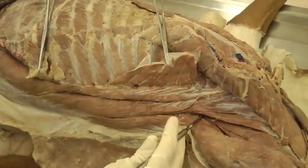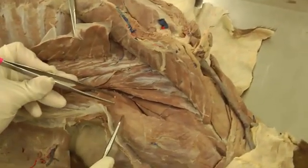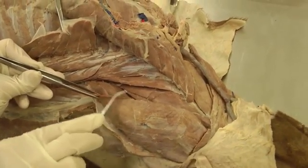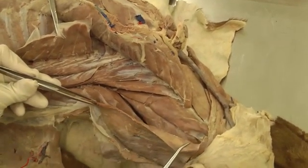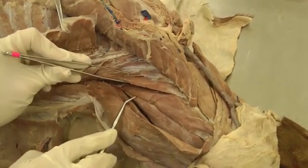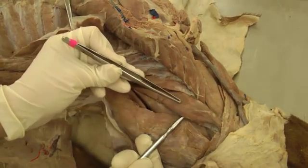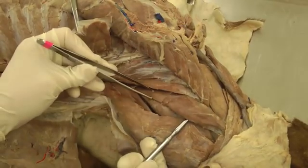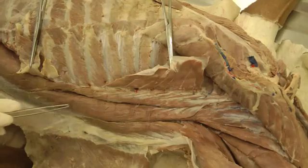In between the probe and the forceps will be the cervicis portion of longissimus. For the capitis, there's longissimus capitis — what I usually do is lift up the edge of splenius, which is part of the transversospinalis system, and then look underneath for the capitis portion of longissimus. So right here is longissimus capitis. So to summarize: longissimus capitis, longissimus cervicis, longissimus thoracis et lumborum.